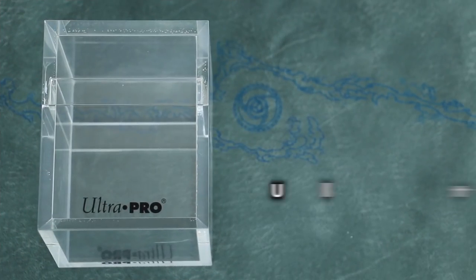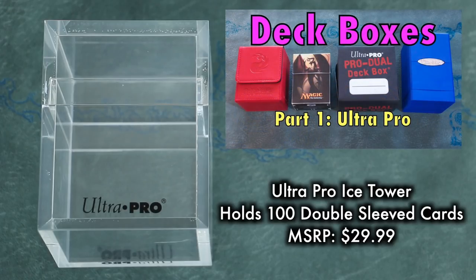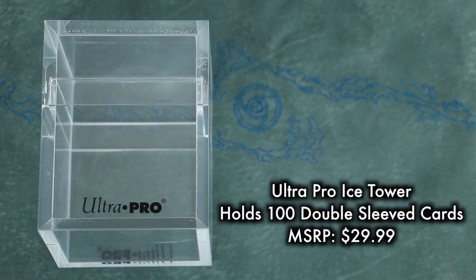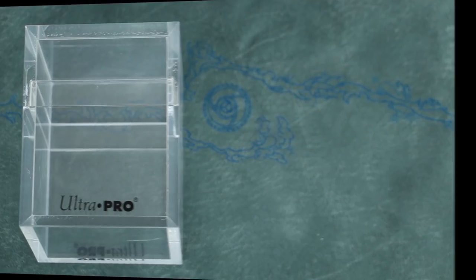The price is — yikes — $29.99. Considering UltraPro also makes the excellent Satin Tower, a solid enthusiastic A grade, and that product only costs $9.99, I simply do not understand what the goal is here. This is a solid D. An MSRP of $29.99 is, quite frankly, laughable.